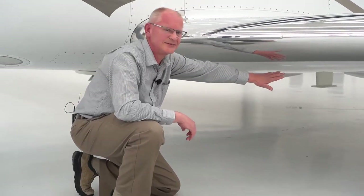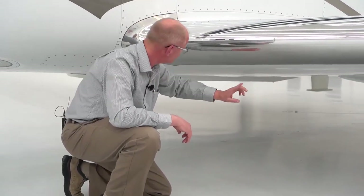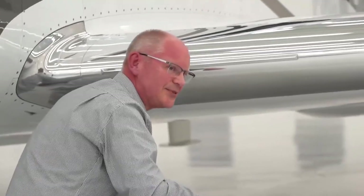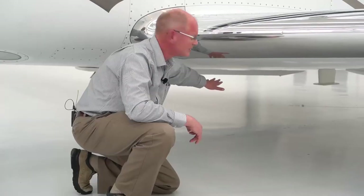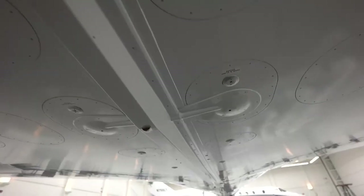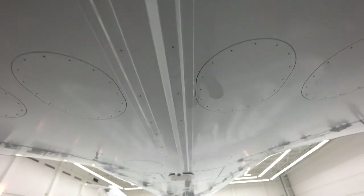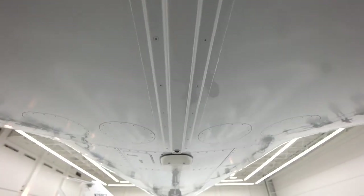Once you're done on this wing, you're just going to move straight over and do the same thing on the bottom of the right-hand wing. Once you're done with that, you're going to move back to that point where you stopped on the fuselage and continue looking forward for erosion and corrosion issues.